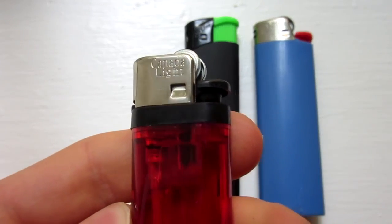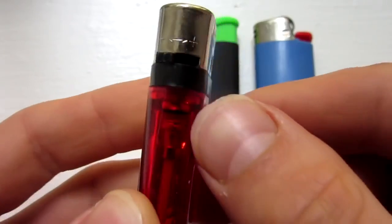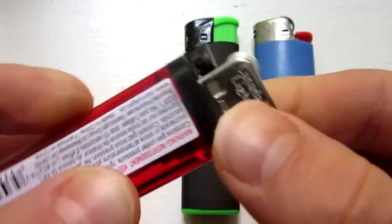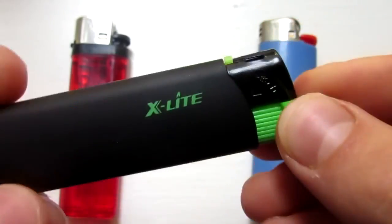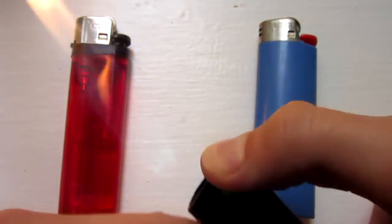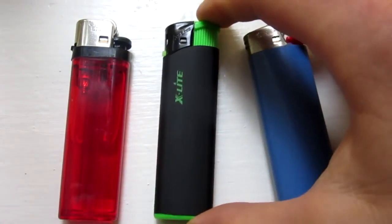Generally these do not have name brands. Mine here says Canada Light, but it could be different for yours. The key is that it has this adjustable knob right here, so that's the one you will need. Now, other lighters do have the adjustable knob, like this one here called X-Lite, and it does still work pretty good — not as good as the other one, but if it has the knob, it will work.